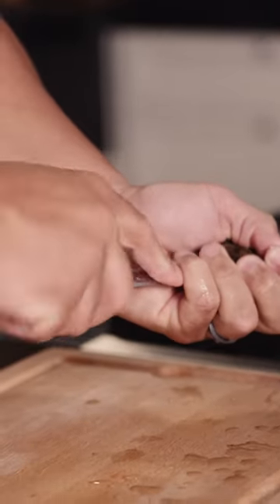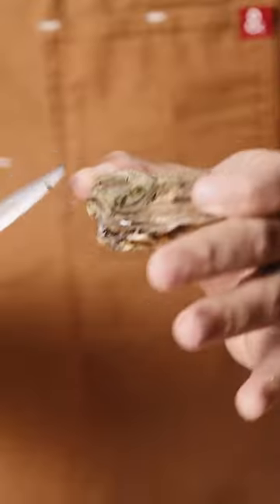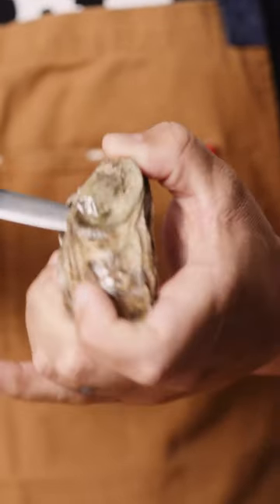Start at the bottom at the hinge and just pop. I'm not using too much force as I open the oyster. I like to do a little trick where I pinch the side of the oyster to keep it open so I can see where the belly is and where the skin is on top of the oyster.